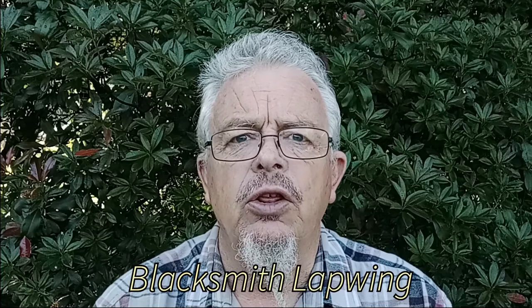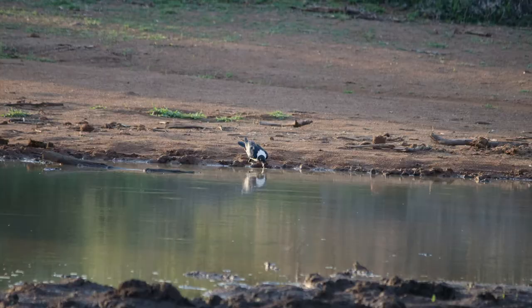It also inhabits inland waters and areas near the sea, but not so much salt water. It's not particularly interested in waves and that sort of thing.